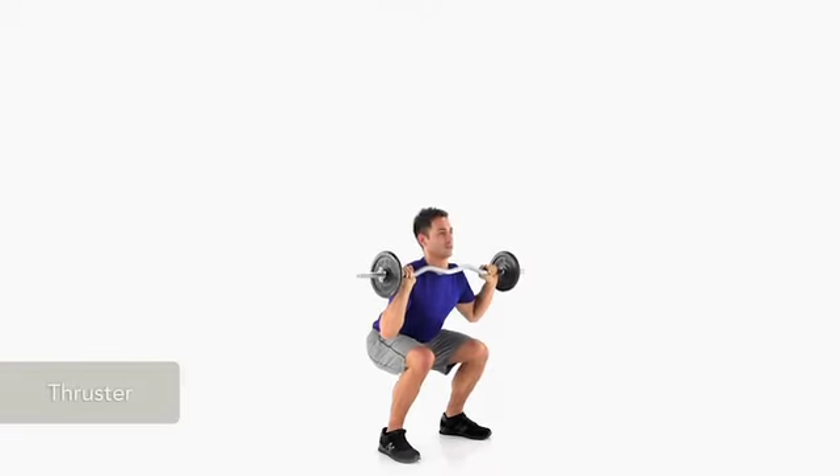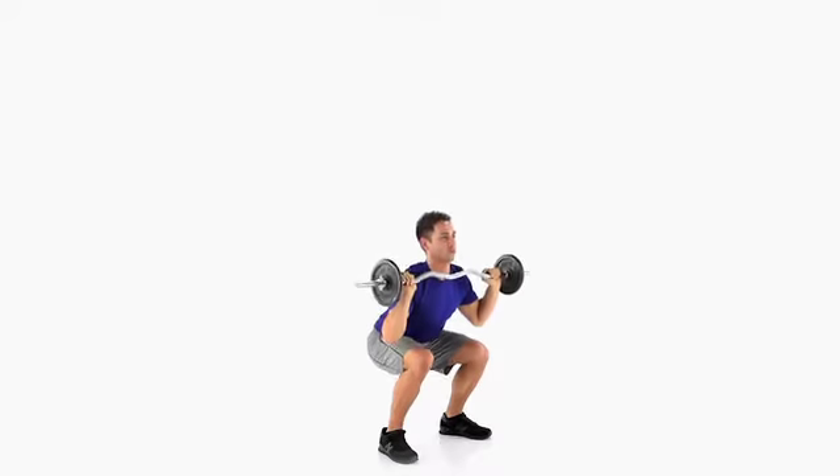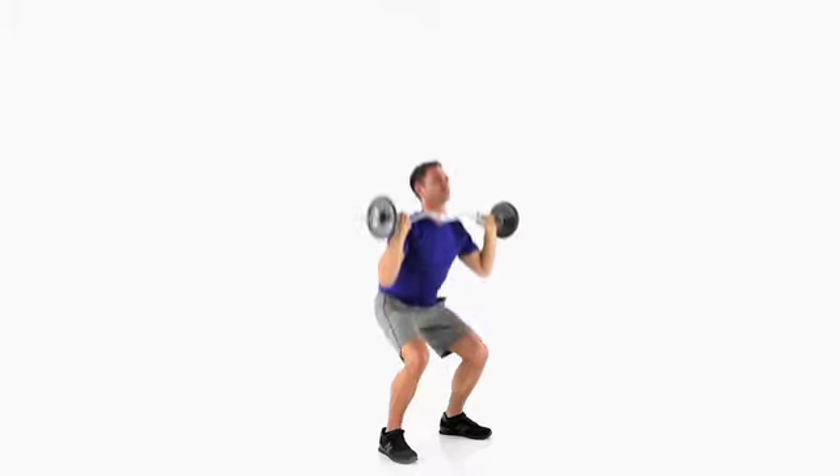To perform a thruster, hold a barbell across the top of your chest with your elbows slightly forward. Keeping your back straight, lower your body as if sitting in a chair. Don't let your knees move past your toes.